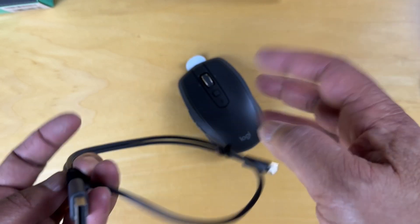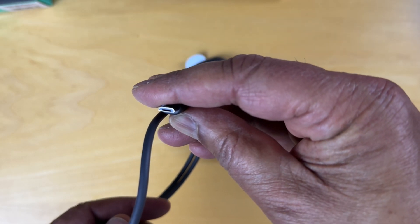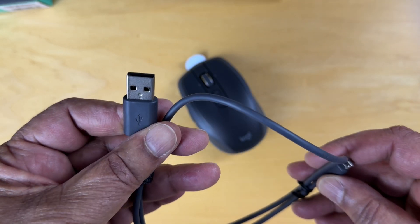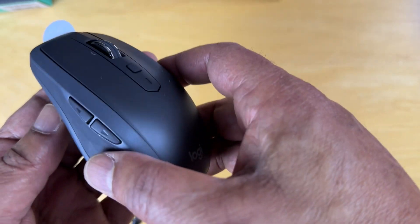So we've got a cable here. One side looks like a micro USB — it's not a USB-C. The other side is a standard USB connector, it looks like. And then here's the actual device.